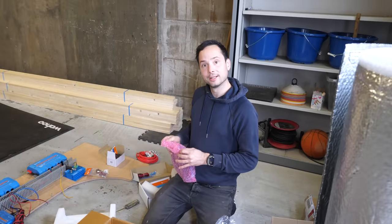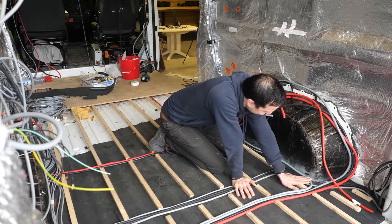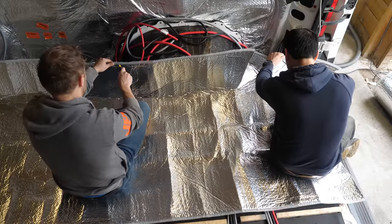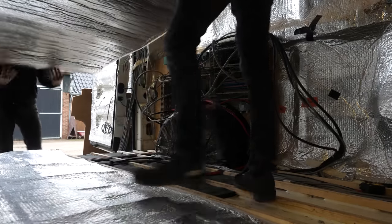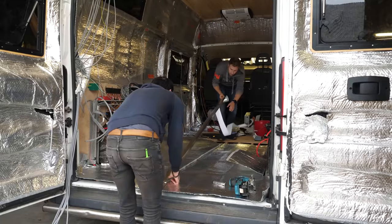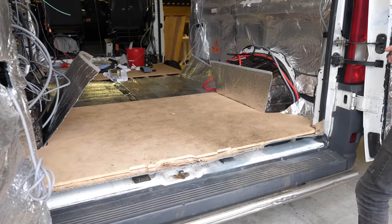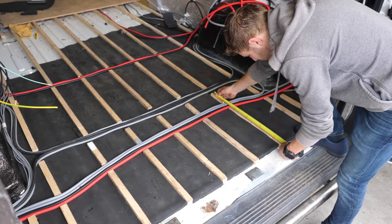Should we do the flooring first? Yeah. All the electrics are in but the floor isn't ready yet, so we're going to finish the floor first. All the insulation is in. Now we're going to do the vapor barrier. First piece of the floor is in — it's looking really nice. We've marked all the beams and where the cables are, so hopefully we don't screw into the cables. I'm going to install all the new electric parts I've ordered. That's my goal.